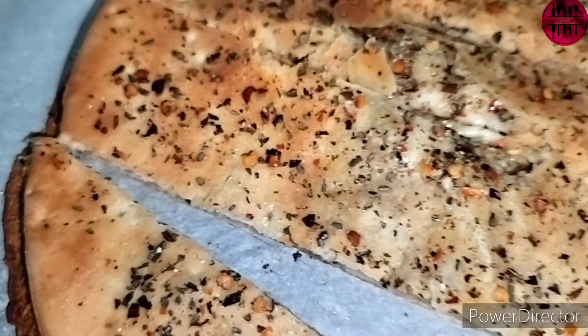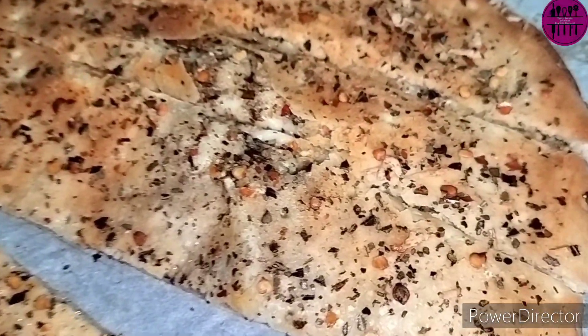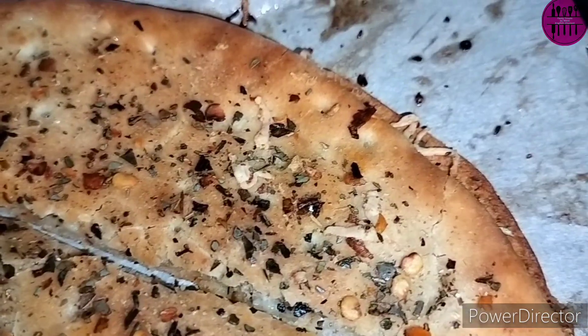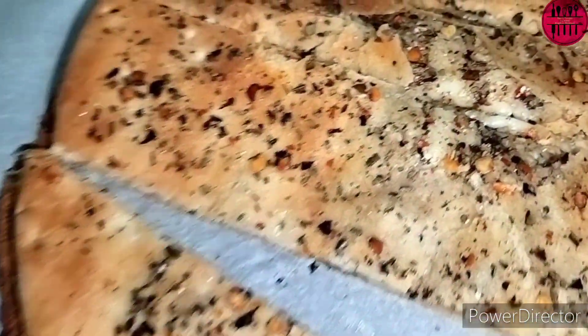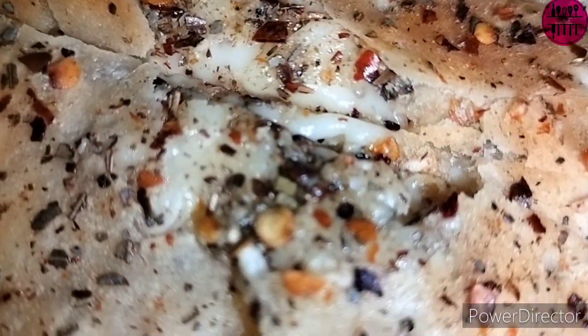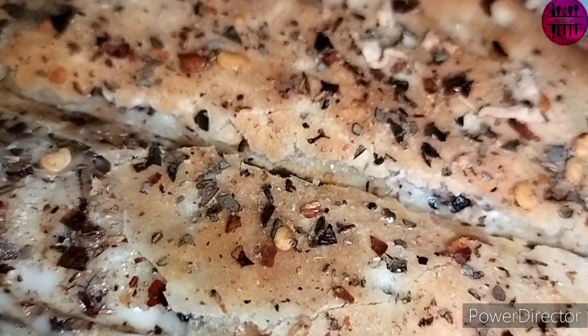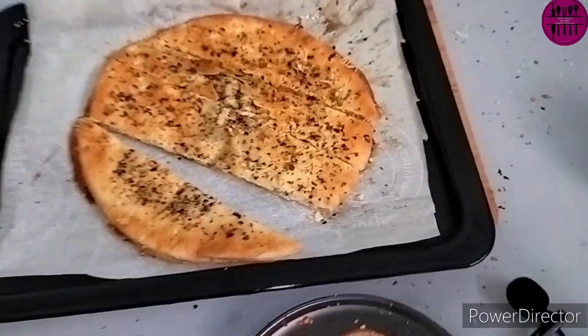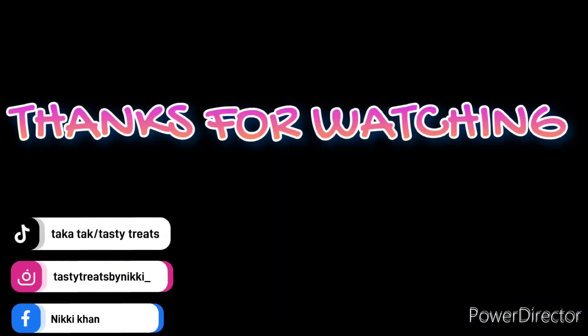When you can make it at home so easily in no time, why spend so much money? You get this pizza base for 15 to 20 rupees, and a cheese cube for 15 rupees, and garlic is very affordable too. Do try the recipe and let me know in the comments whether it was easy and better than Domino's — and don't forget to subscribe!